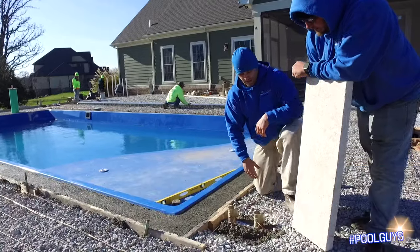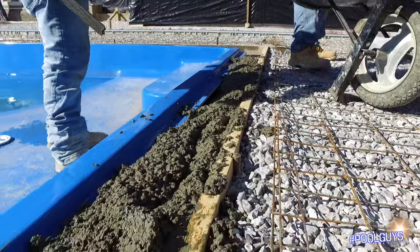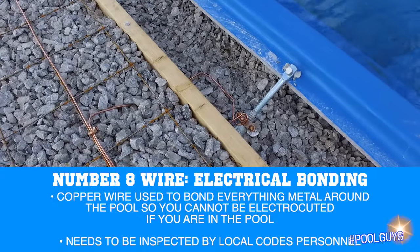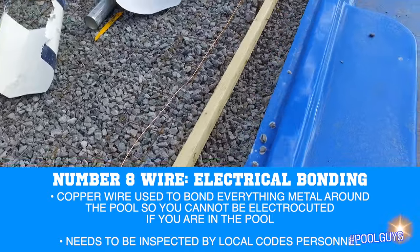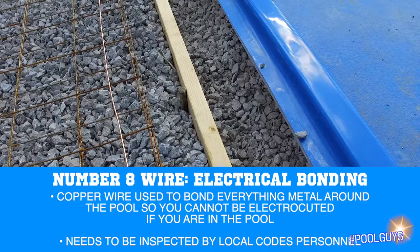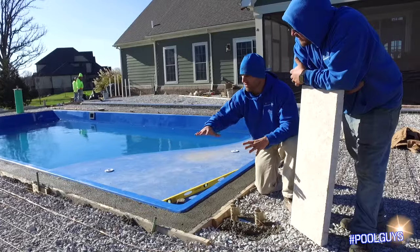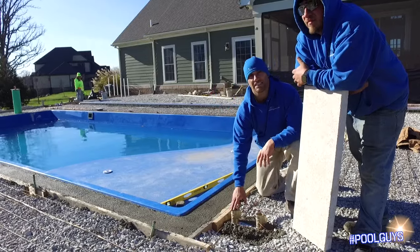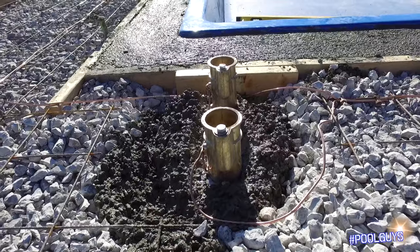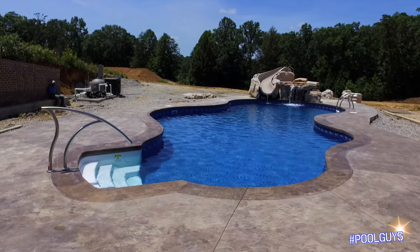One of the biggest things we have to do in this phase is electrical — specifically your bonding. You can see the wire mesh and the bonding wire here. The number eight copper wire goes all the way around this pool. That is what needs to be inspected by your local codes inspector and certified to pass. The whole point of this is so that anything metal around the pool — if you're in the pool and try to touch something — you cannot be electrocuted. We're standing in front of a handrail right now, and we connect and bond this handrail. When it's installed, all you'll see is the top of it.